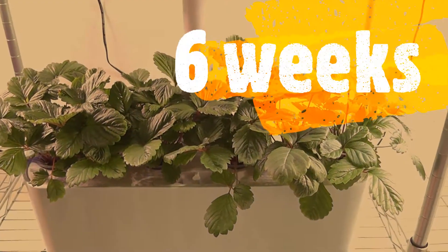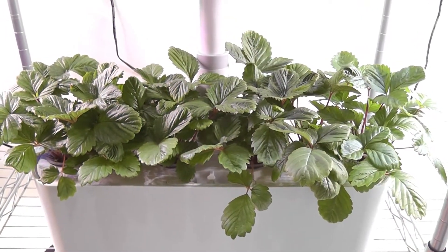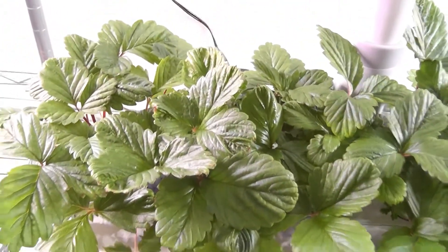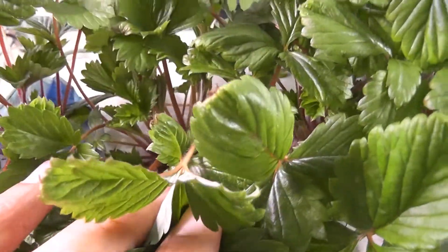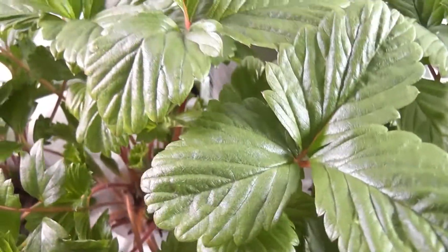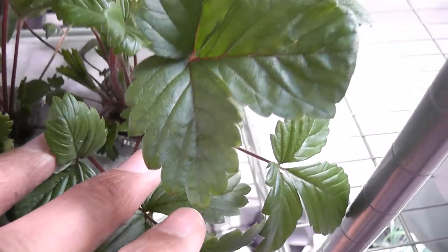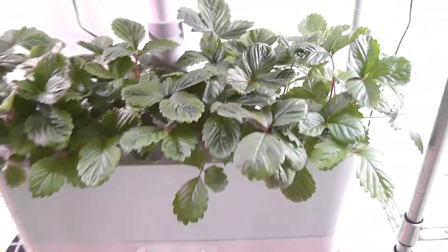It's been six weeks — so far plants are growing healthy, they are totally back from the last trim and are bushy again. Let's take a closer look — a lot of growth is coming from the bottom of the plant. I don't see any sign of flowers yet, but they're growing very well.